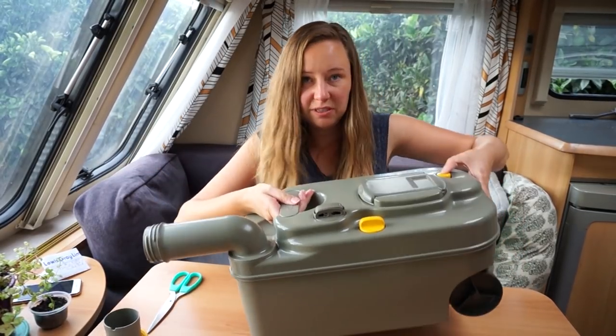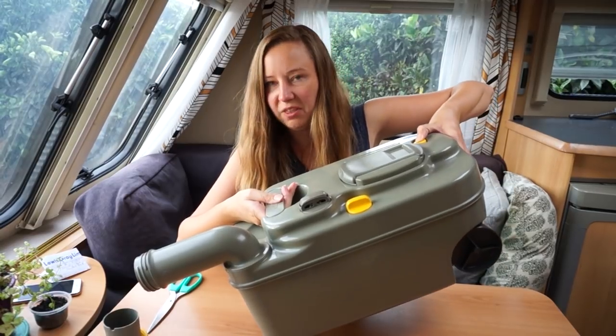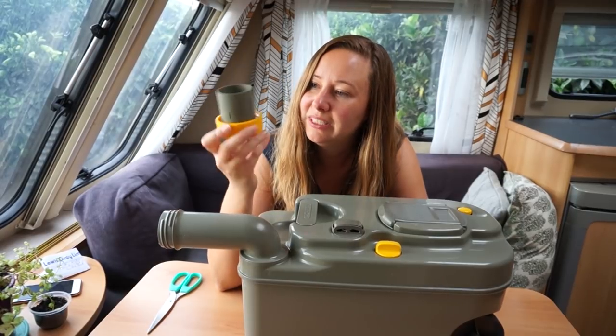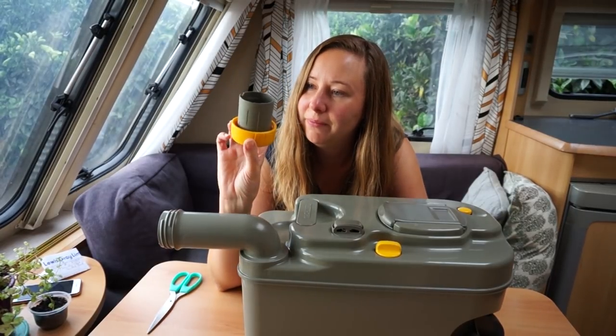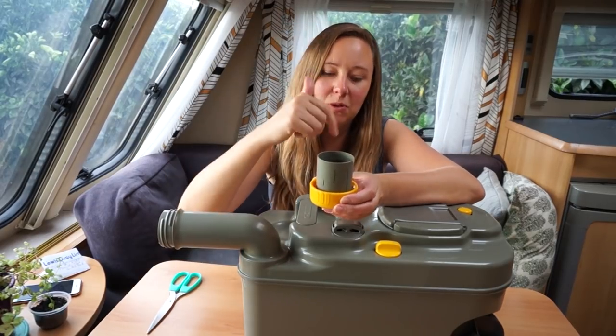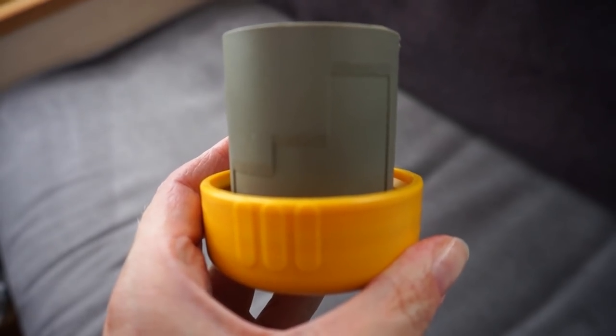So you open that, push this button, and you point it at the hole and everything goes out. What I learned at the Kobe Super Show was this is actually a measuring cup — it's got measurements on it, so you can put in the chemicals that go in here and make sure you have the right amount.